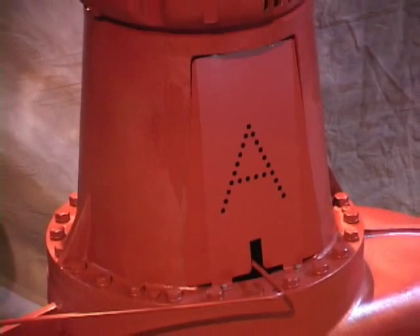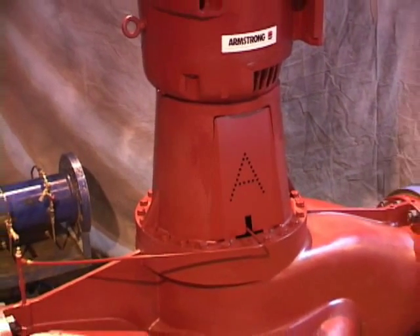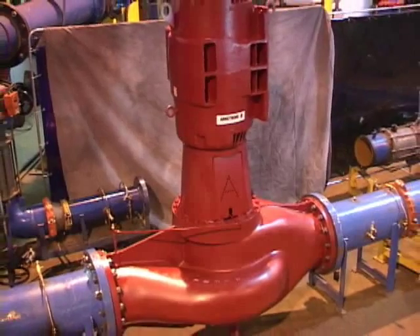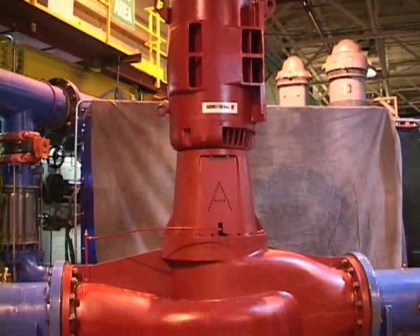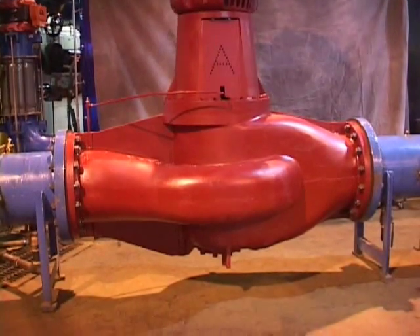Another unique value of the Series 4300 pump is the ease at which such large pumps can be maintained. Mechanical seals are critical items on centrifugal pumps and typically require most maintenance. We will demonstrate in the next few minutes just how easy it is to service the mechanical seal on this large 16-inch, 300-horsepower pumping unit.